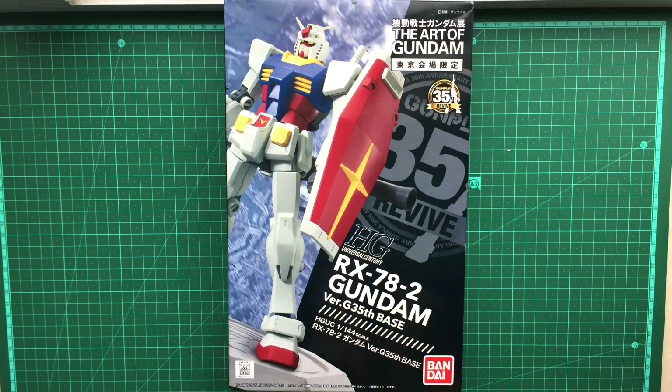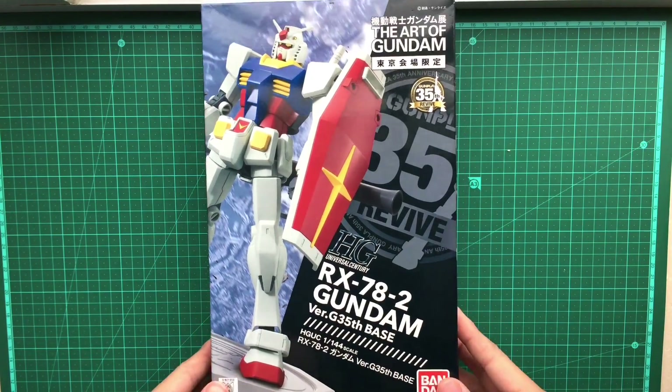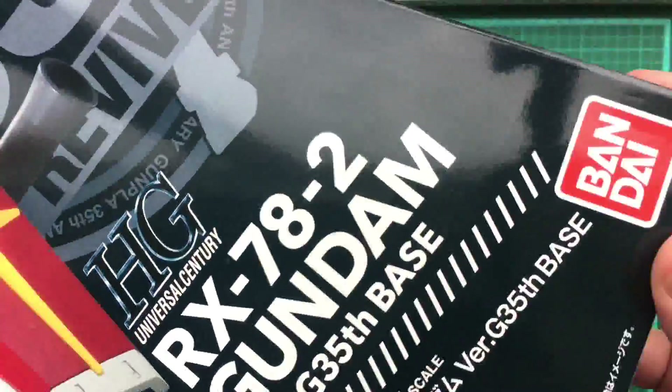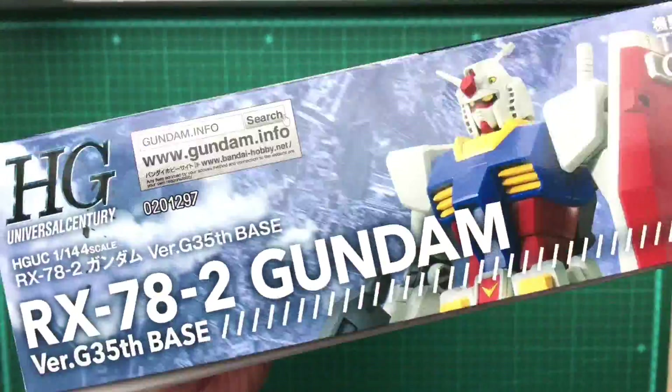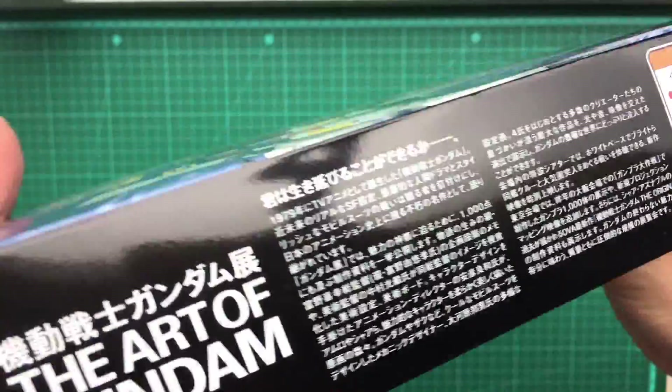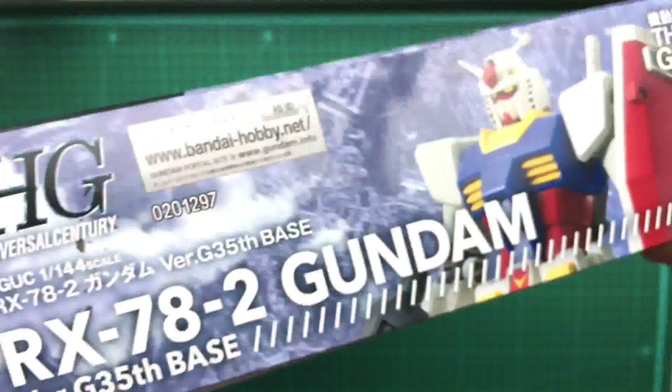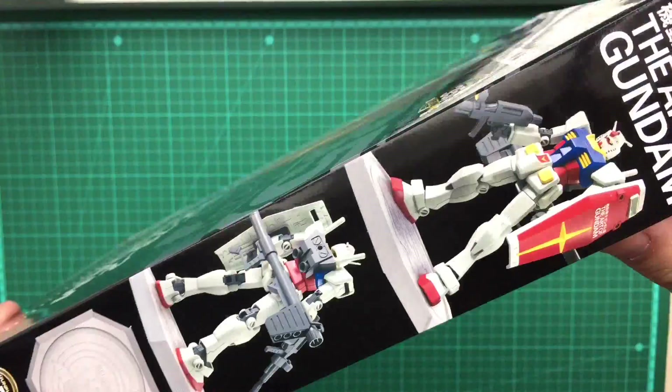Hello! 204Toys here and this is going to be a quick unboxing of the new RX-78-2 Revive high grade. This happens to be the Art of Gundam version, which is the same kit really.